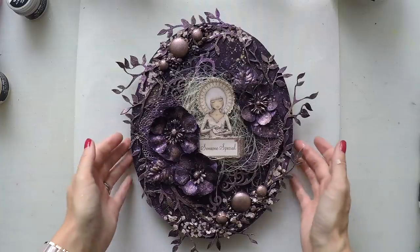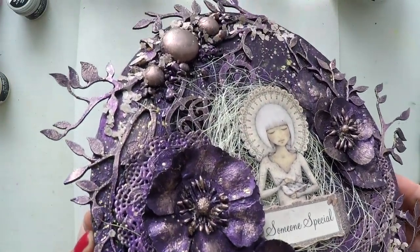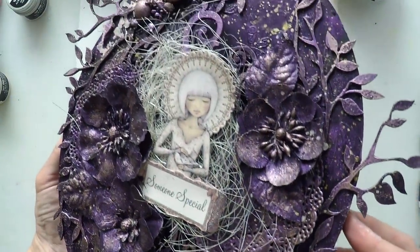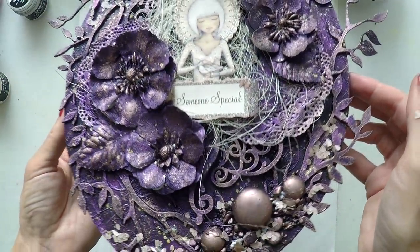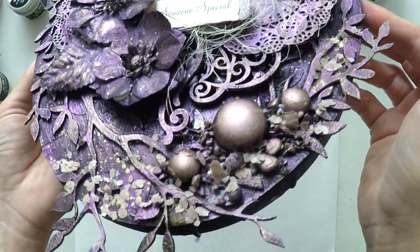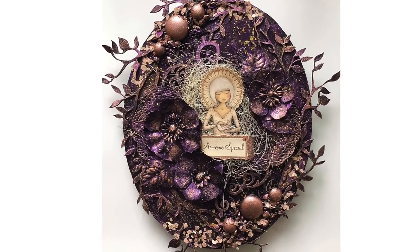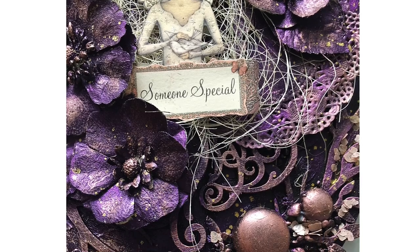And the canvas is finished! I really liked this one and I hope you enjoyed the transformation from a totally different direction to this one, and all the textures and elements that I used. Thanks a lot for visiting and watching this video. If you liked it, please don't forget to give me a thumbs up, leave comments, or subscribe to my channel. You will find a list of supplies down below in the description area or in my blog as usual. Thanks for watching and see you next time.